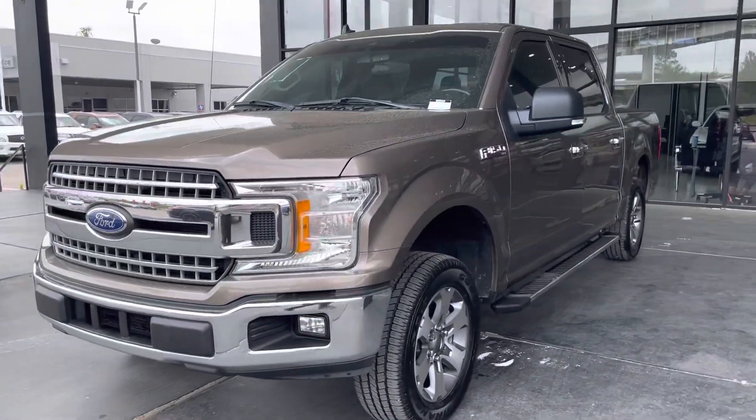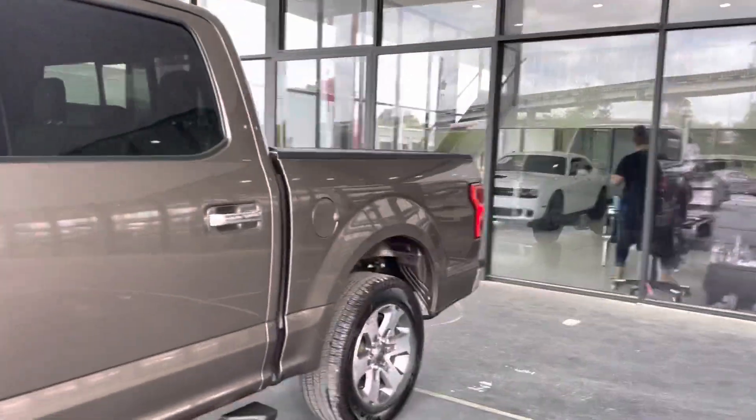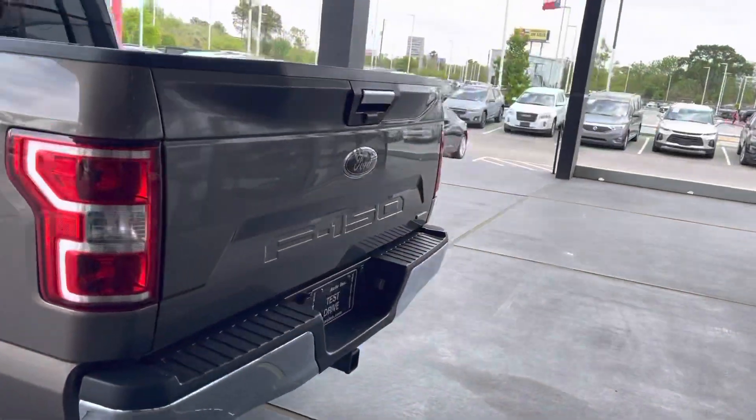Hello guys, this is Michael H. Shimada, Eastern Texas. I'd like to present this 2019 Ford F-150 XLT. It is going to be brown all around with original aluminum wheels, 18-inch wheels all around.